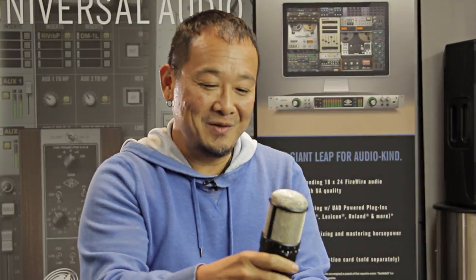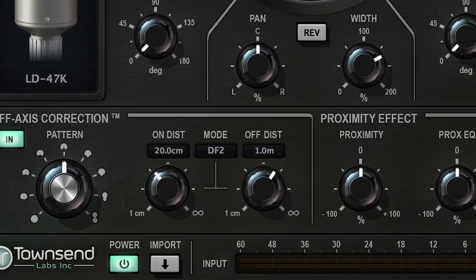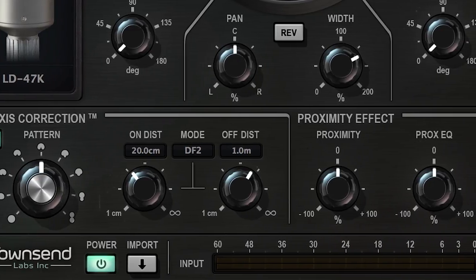You also have an axis control. So even if the singer is singing dead on and it's a little too strident, you can move them off axis — it changes the whole color of the microphone itself too. Then you have proximity control, so you can actually change proximity, and it's not just a simple filter — it's actually using all of that data to do that. Then you have a two mic mode where you can blend two different microphones, and there's a separate mode where you can record two signals separately, kind of a pseudo stereo microphone.